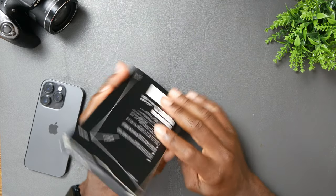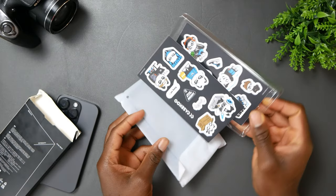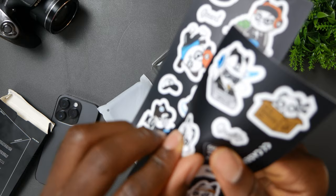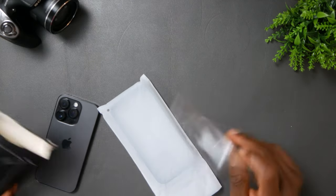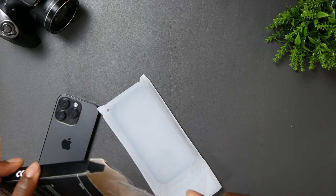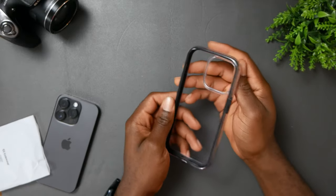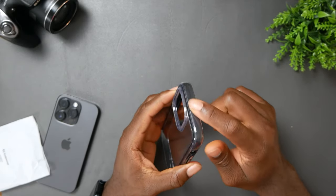Very simple unboxing — we got stickers in there. You could actually peel these off, but I'm not a fan of stickers. If you're into stickers, that's what you get in the case. This is the one without the MagSafe and magic stand — oh, that looks clean.